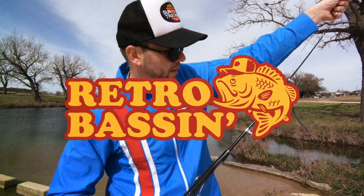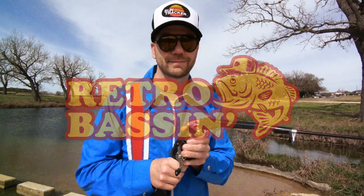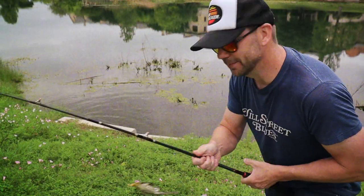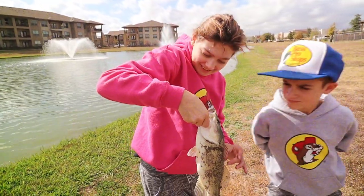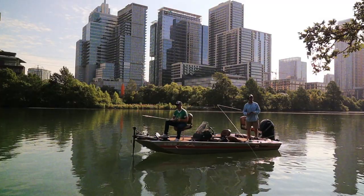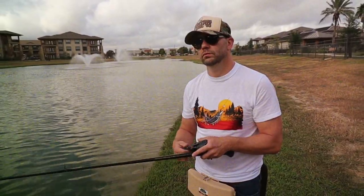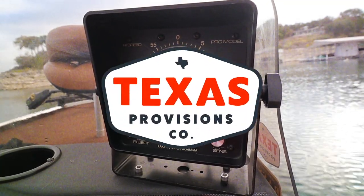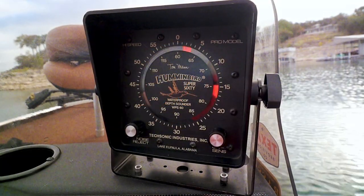Retro bassin', kickin' some assin', wearin' rayon jackets, thinkin' bout billiard dance, watchin' these fish prance through my Ray-Ban glasses. Ain't nothin' better than 40-year-old lures comin' off of Zebco 33. Out on the bass boat, makin' beer cans flow, doin' some trespassin'. Fishin' it old school, this old stuff rules. Welcome to Retro Bassin'! Welcome to Retro Bassin'!